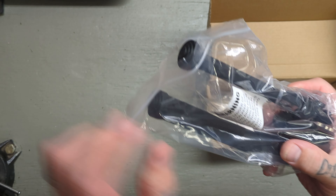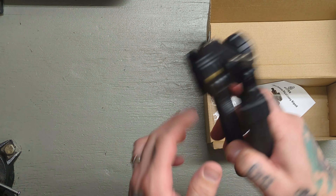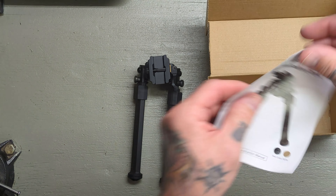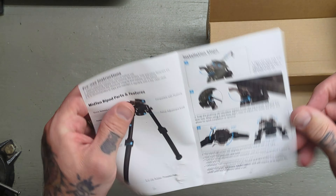So we have a bipod here. We have our instruction manual — just one sheet of paper folded, but it does look fairly thorough. There's not a whole lot of moving parts on this bipod, and I'll go over that in a second, but it seems to be pretty clear instructions.